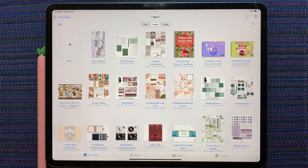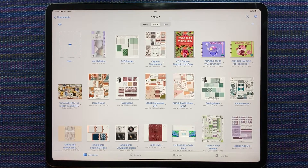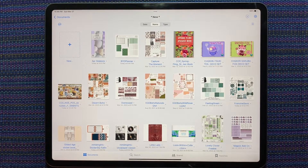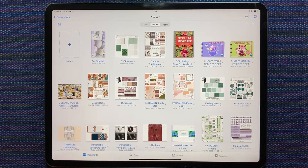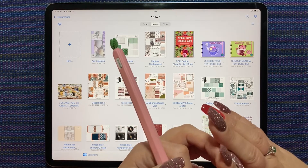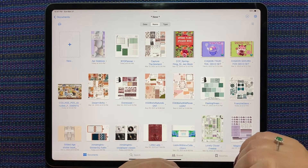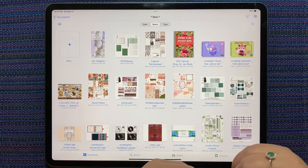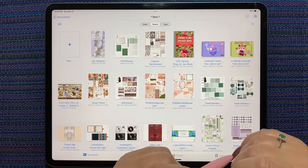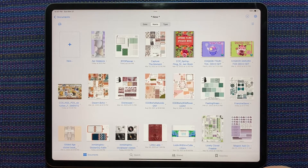Hi everybody, this is Shauna from Shauna.plans on Instagram and here on YouTube. I have a pile of things to talk about. Let's start with my new schedule. I've been loving doing the customized digital planner stickers, desk accessories, that kind of thing using the custom scene products in Procreate, but I don't want that to take over my Plan With Me videos, so I'm thinking I'm going to try and add a third video into my weekly schedule.